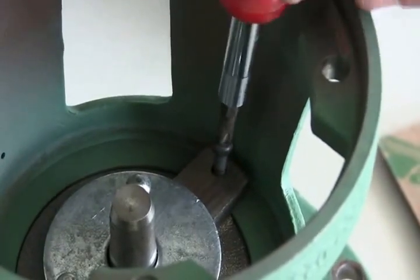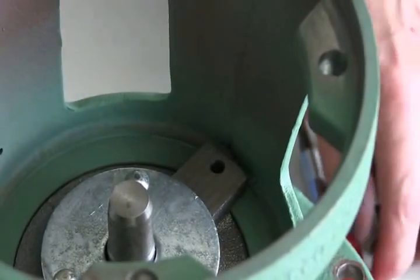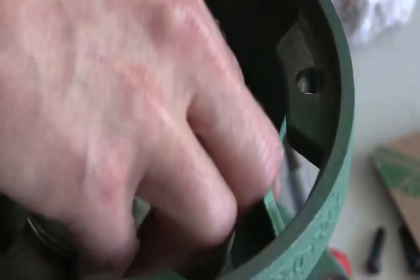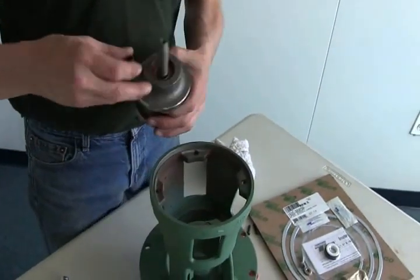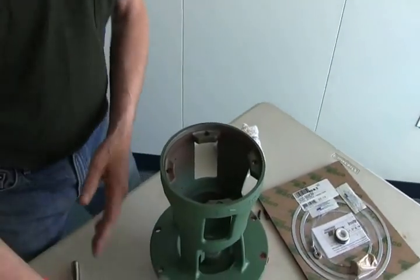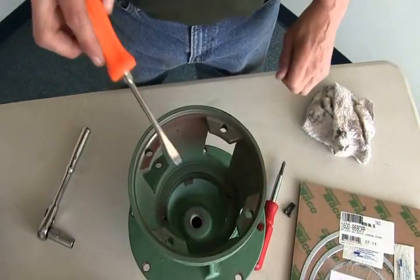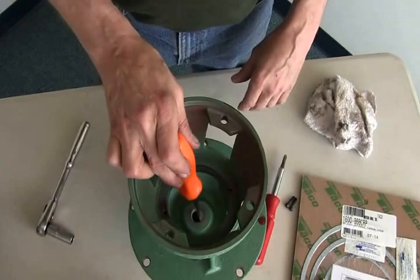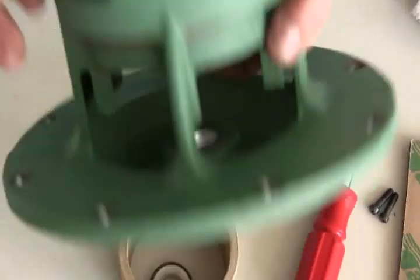If you put it in and the lines do not line up, just spin it 180 degrees and you'll be all set. This is your old cartridge — take all your old parts out and throw them away; you don't want to reuse anything. Now take out the stationary part of the seal, which is the white porcelain and rubber part that just pops out from the back side.